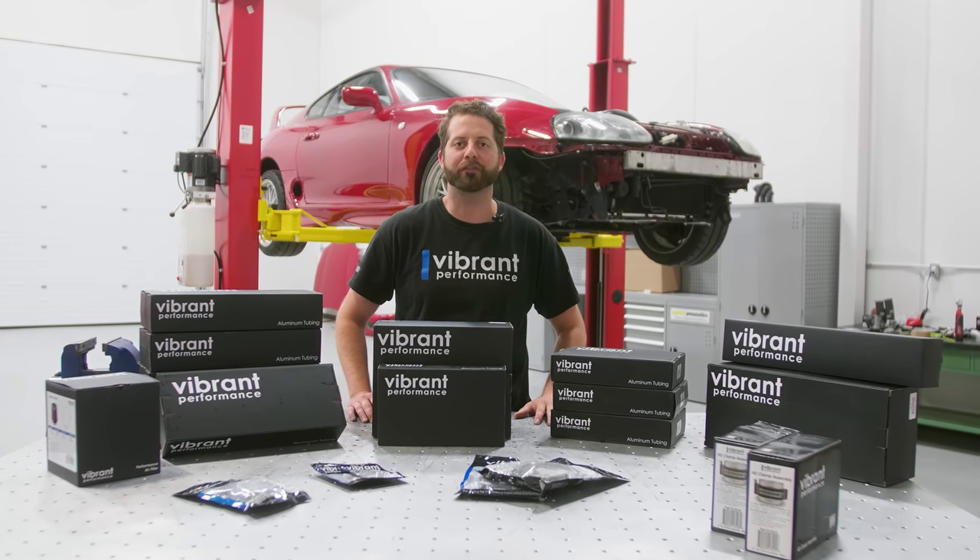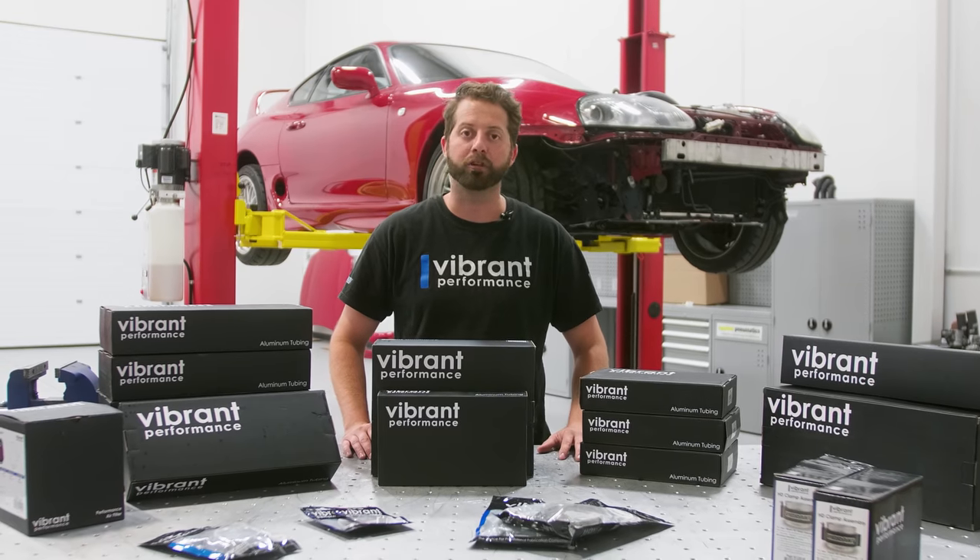Welcome back guys. In the last episode we finished up the intercooler. In this episode we're going to do charge piping.